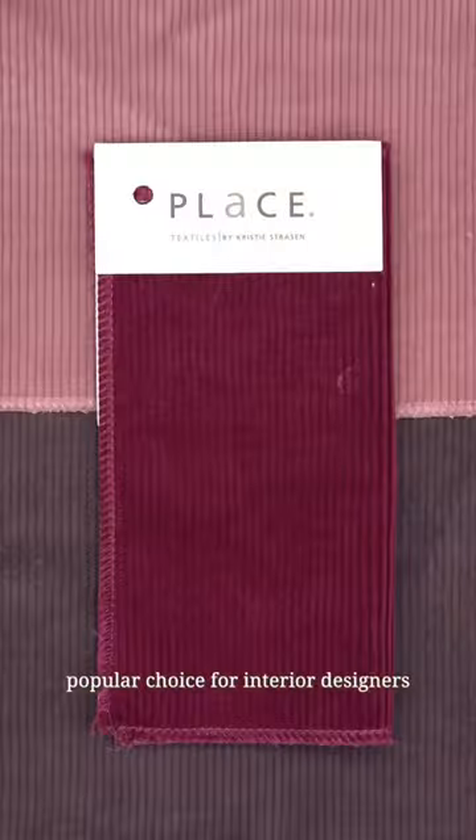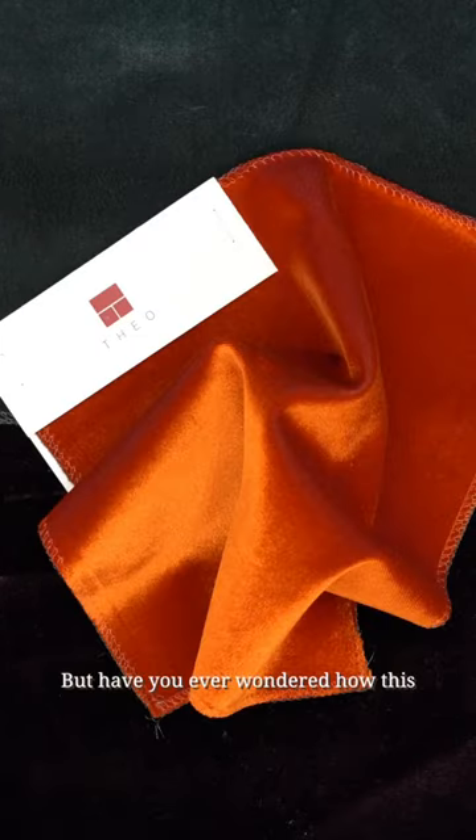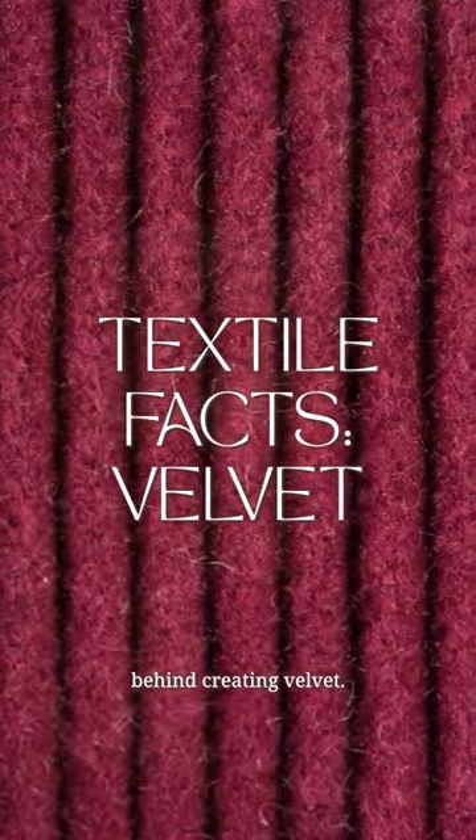Velvet fabric has long been a popular choice for interior designers and textile enthusiasts alike, but have you ever wondered how this plush and elegant fabric is made? Today on Textile Facts, we're taking a closer look at the fascinating process behind creating velvet.